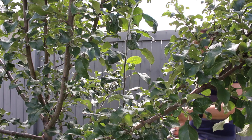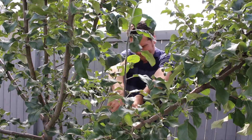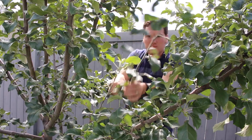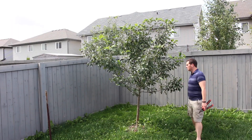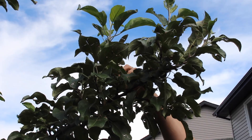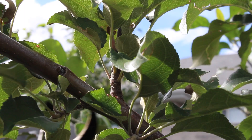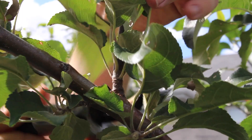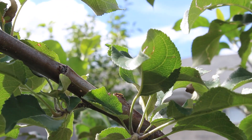I like to prune suckers or water sprouts in the fall. They typically grow vertically from branches and take energy away from future fruiting and increase the stress on main branches. Before making each cut make sure to look twice in order to make sure you're making the best decision possible. That said, don't worry if you make a mistake — the tree will grow and you can correct it later. When removing water sprouts I cut as close to the branch as possible, making sure not to damage the branch itself. This allows for quick healing.